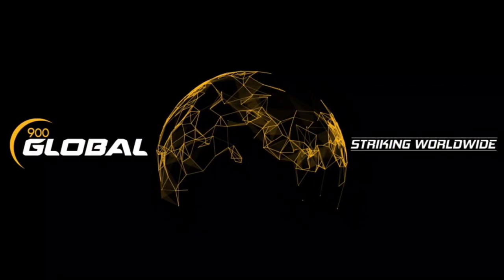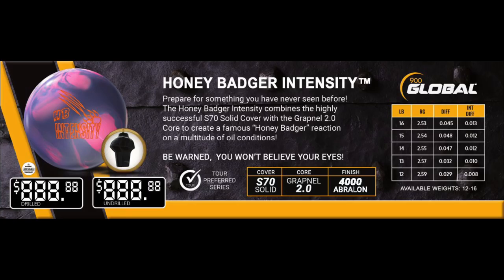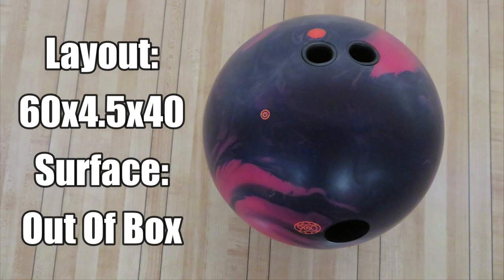Welcome back. Today we have a new release from 900 Global, the Honey Badger Intensity. The Honey Badger Intensity features the S7 solid cover stock prepared to a 4,000 grit finish, wrapped around the proven Grapnel 2.0 asymmetric core. Today we have 900 Global staffer Chris Miller throwing the Honey Badger Intensity with a layout of 60x4.5x40 at the out-of-box finish on a typical house shot.